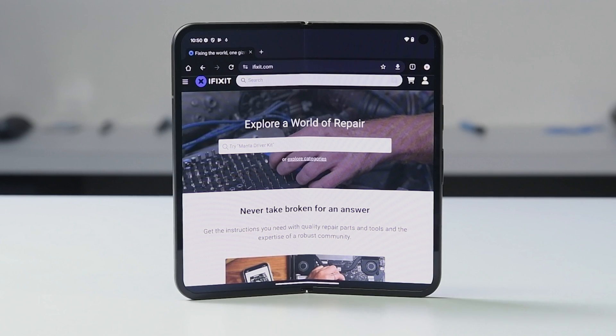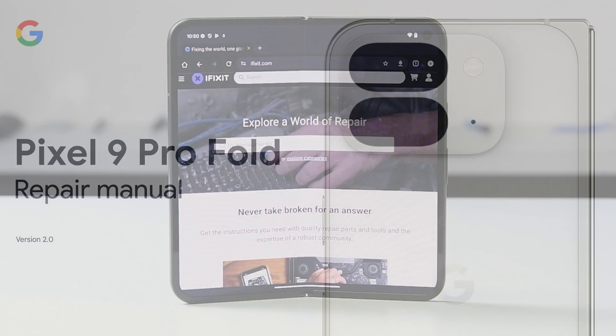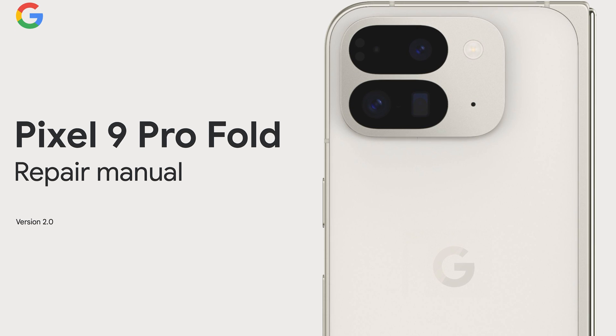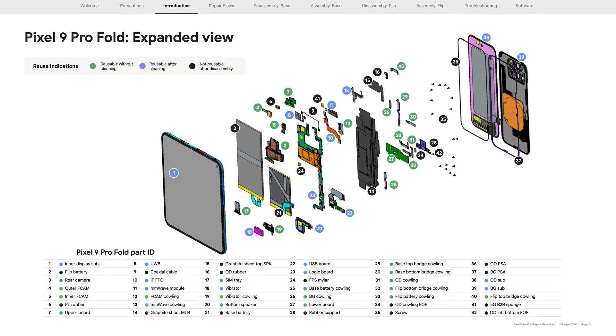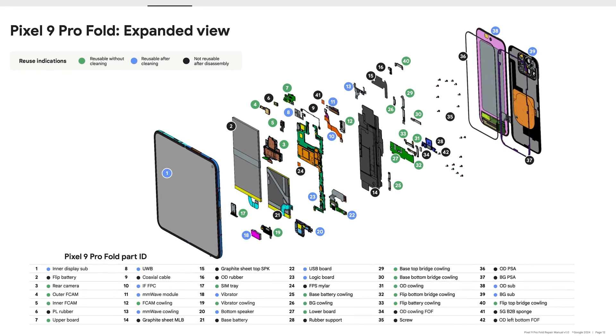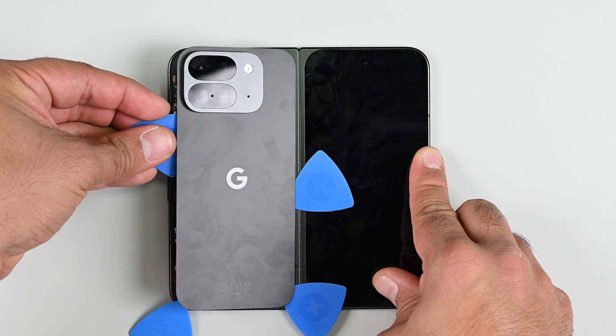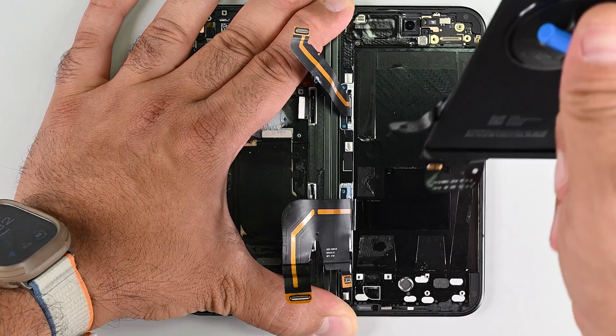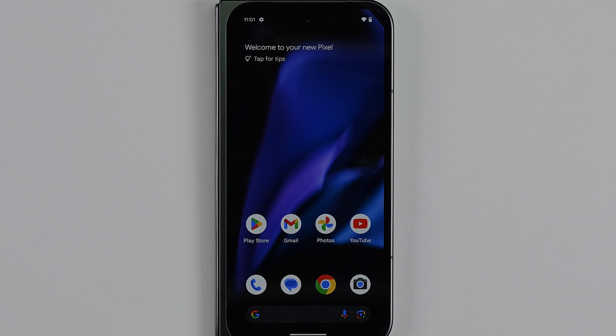So what makes the Pixel 9 Pro Fold the most exciting foldable we've seen? It all comes down to Google providing repair guides and replacement parts at launch. While it's something more and more companies are looking at doing, it's still pretty rare to find this level of commitment to repair from a major manufacturer. Combine parts and guides with a device that's easy to open and has modular parts, and you've got a phone with very little to complain about.